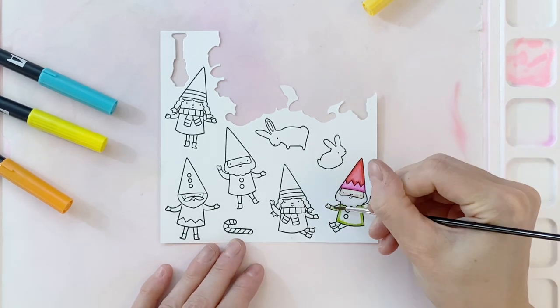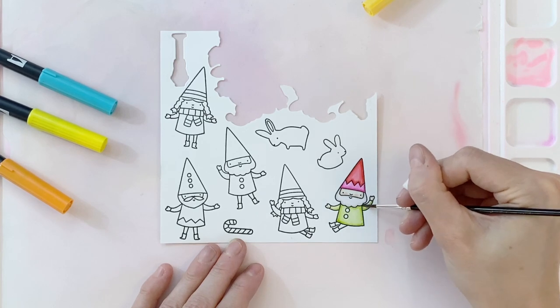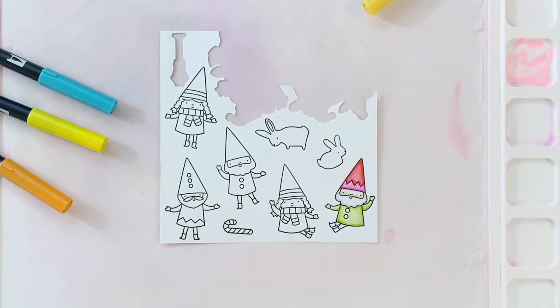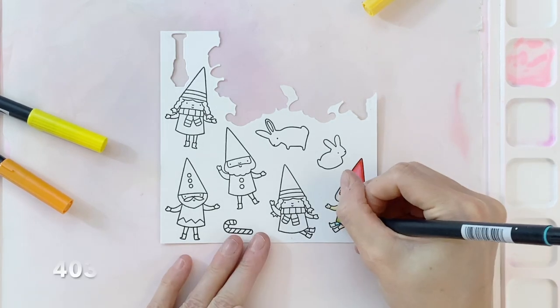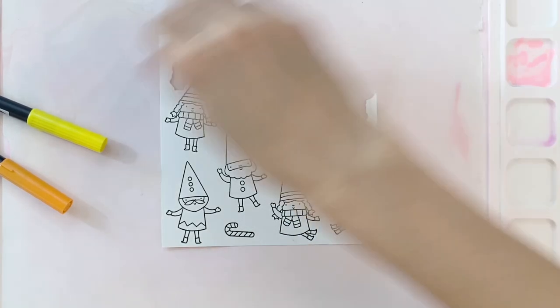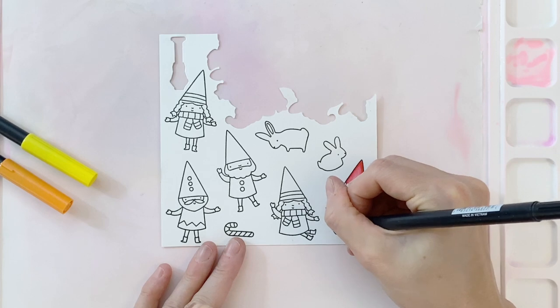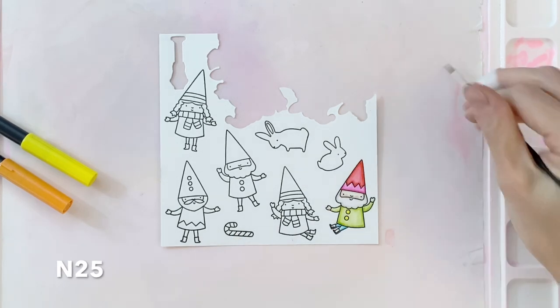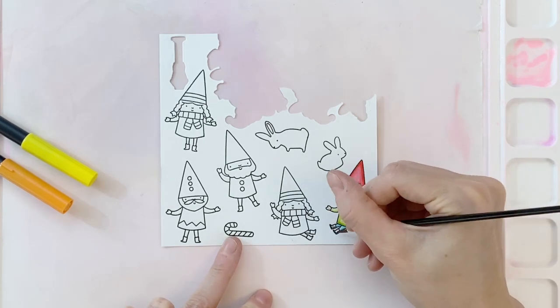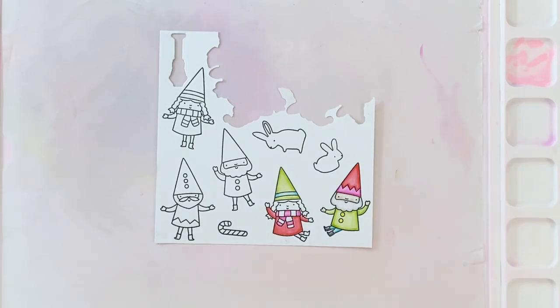I'm using the green to color his little top. I'm basically going to use these six rainbow colors — pink, red, yellow, orange, blue, green — for the clothing. I just did a blue for his pants, now a yellow for his buttons. Those go really fast. Then I have a really dark gray, basically a black, picked out for the boots. I'm going to color those in, and once I finish that, this little gnome guy is done.